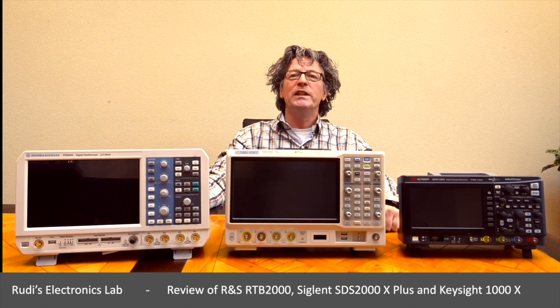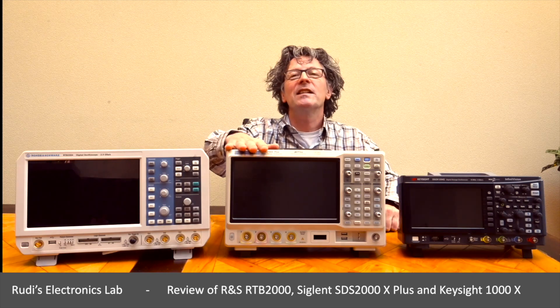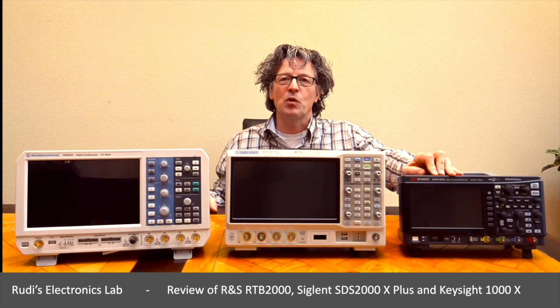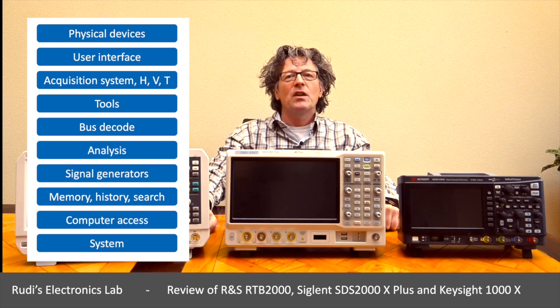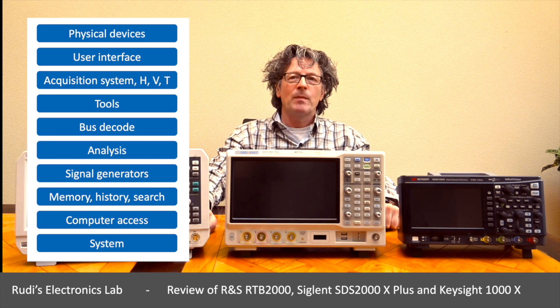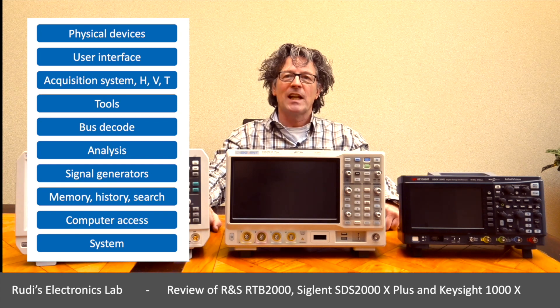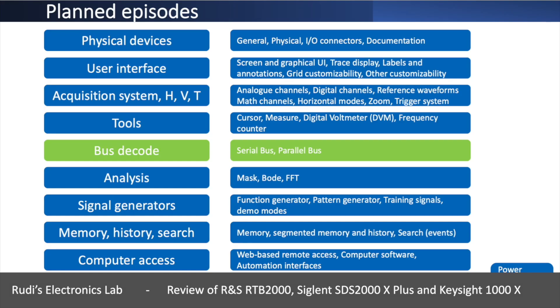Welcome to today's episode reviewing the Rohde & Schwarz RTB2000 series oscilloscope, the Siglent SDS2000X Plus oscilloscope series, and the Keysight DSOX1000 series. This video is part of a series of video reviews on these three oscilloscopes, and each episode talks about different sets of features. Today's episode is going to be about bus decoding - both serial bus decoding interfaces and parallel bus decoding.